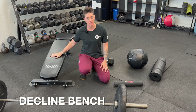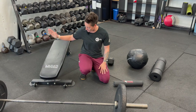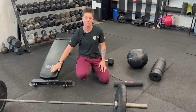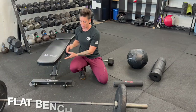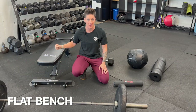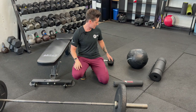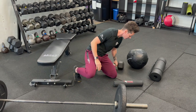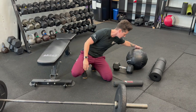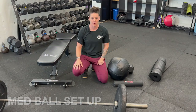Setup number one is going to be a decline bench. If you have a decline bench, you can put it at the lowest setting. Number two, most people just have a regular bench — I'm going to go through how to perform barbell hip thrusts on a regular bench. And number three, if your CrossFit gym does not have any type of benches, I'm going to walk you through how to use just a heavy dumbbell and a heavy medicine ball to set up for your barbell hip thrust.